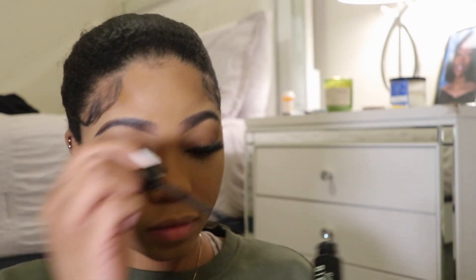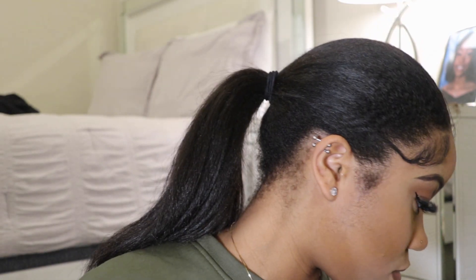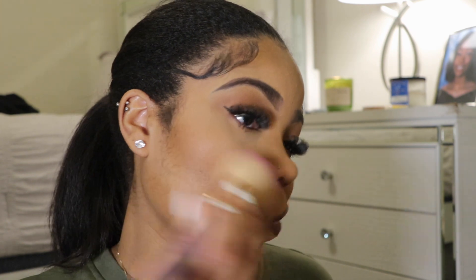Now I'm taking my brown lip liner and outlining my lips, then I'll take a clear gloss — hair store lip gloss — and put just a little bit on to blend in that lip liner. Then I go in with my concealer on my lips for a nice lip combo. Trust the process.